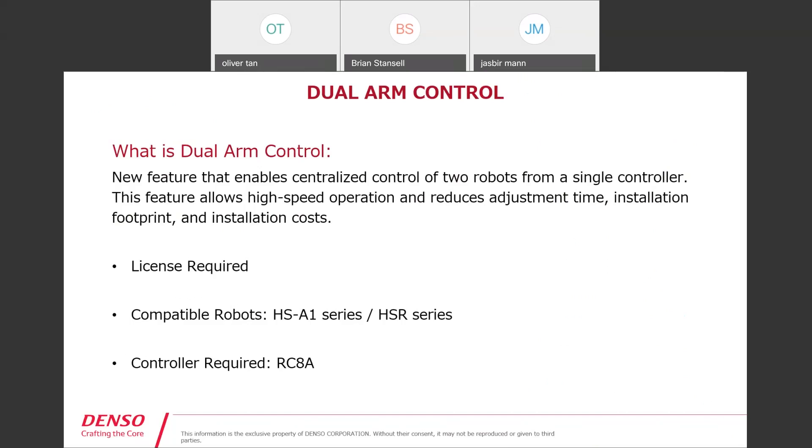So we'll start with: what is dual arm control? Dual arm control is a new feature that enables centralized control of two robots from a single controller — essentially two arms with one brain and one central control. This feature allows high speed operation, reduces adjustment time, installation footprint, and also reduces the installation cost, which is key.